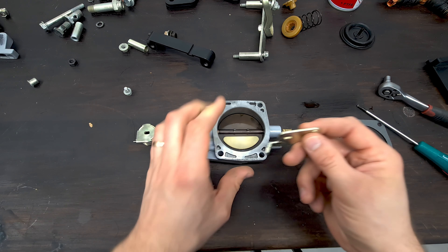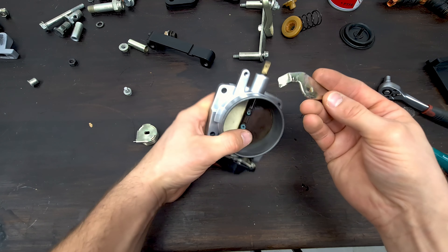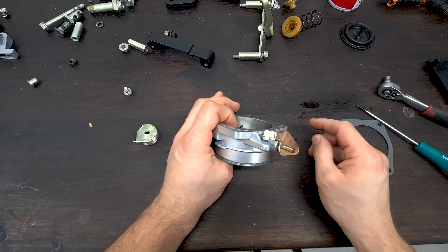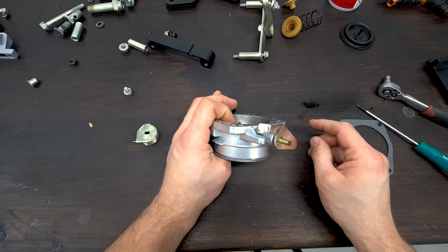So let's put this on here. This is the throttle stopping plate, I guess you would call it. I wonder where that screw is — that is 100% lost somewhere.